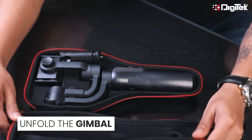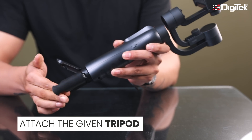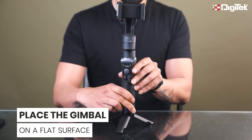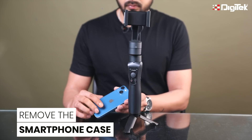First, unfold the gimbal. Now, attach the given tripod stand by tightening the screw with the gimbal. Now, place the gimbal on a flat surface with the help of the attached tripod. Also, remove your smartphone case if you have any.